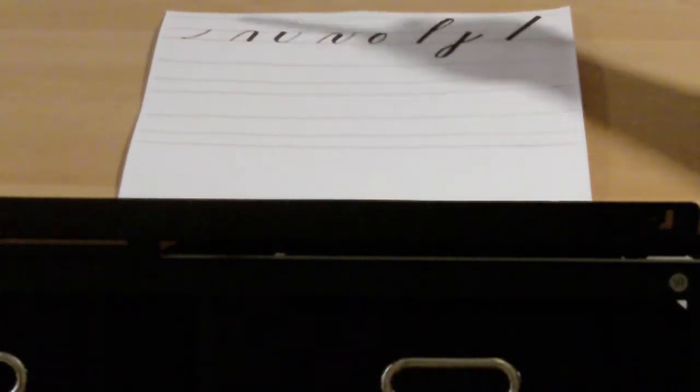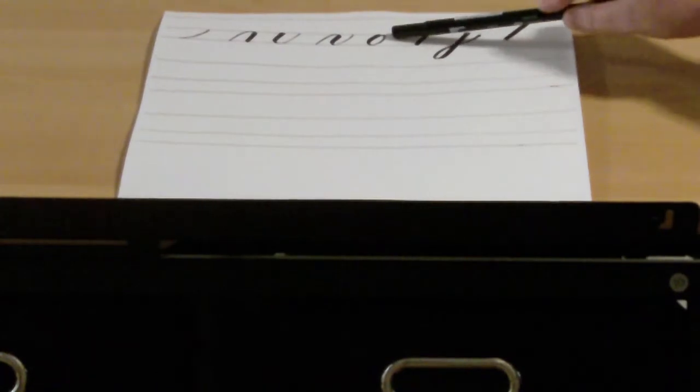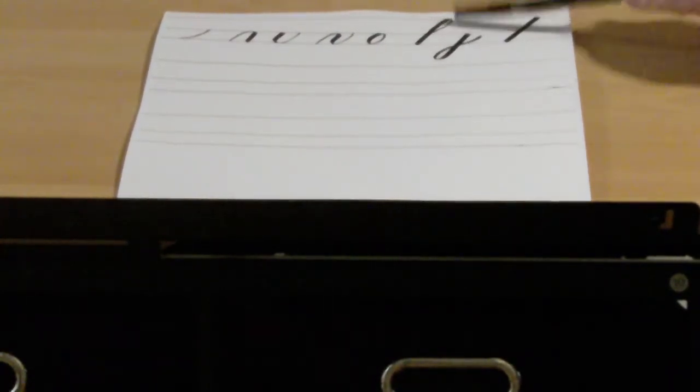The shapes that we have are the entrance stroke, the overturn, the underturn, the compound curve, the O, the ascender loop, the descender loop, and the pedal push slant. Now I'm just going to review briefly each of these shapes with you.